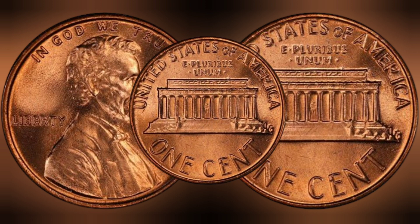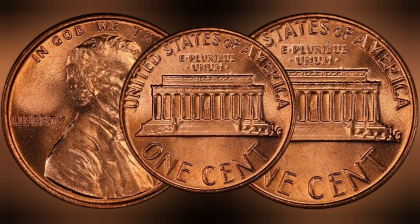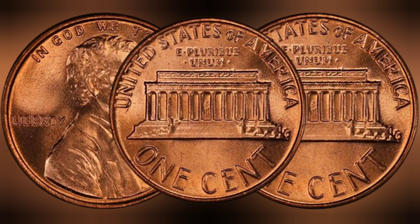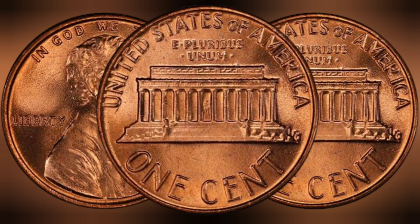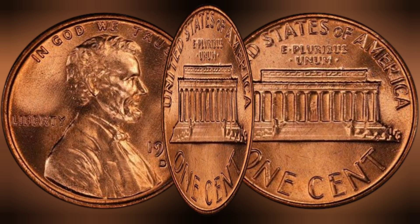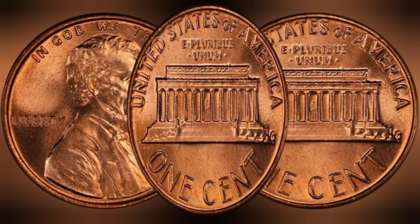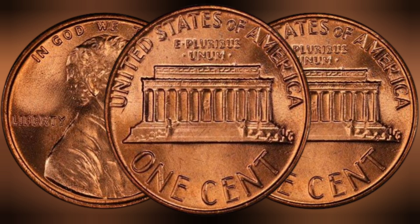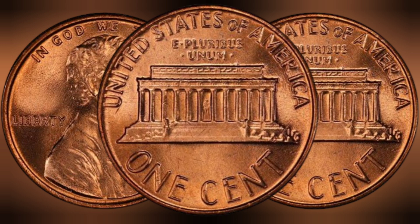The worth of the 1977 USA one cent coin in the collector's market is a testament to its rarity and historical significance. While the face value of the coin is just one cent, specimens in pristine condition can fetch prices in the millions at auction. The value of a 1977 cent coin is determined by several factors, including its condition, rarity, and historical significance.